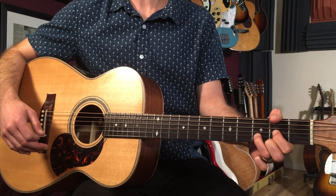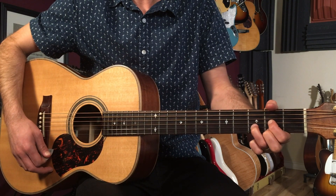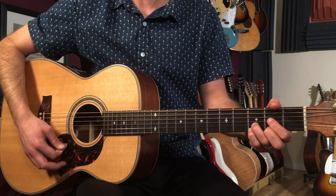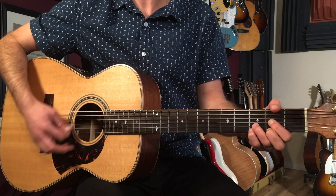So we hang on this D chord here and we play this little lick. And that's just very slowly going through Dsus to D to Dsus2 back to D.